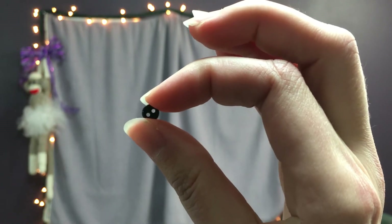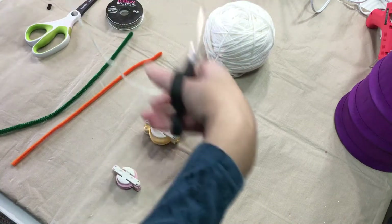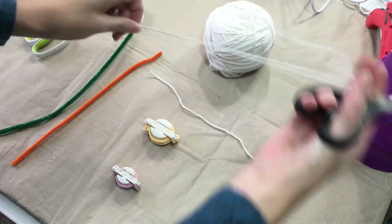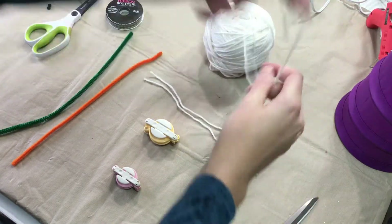You'll need buttons for eyes and buttons for his belly. The first thing to do for your little snowman body is to cut some extra strands of the yarn, and these are what will keep our pom-poms together.